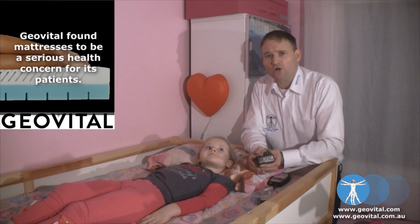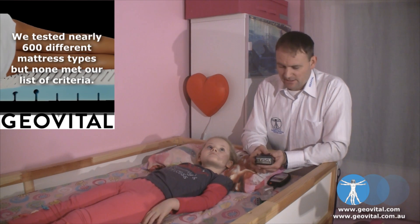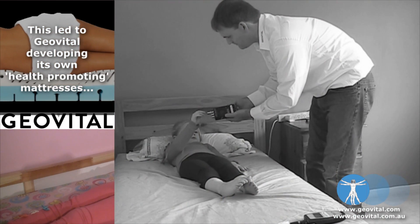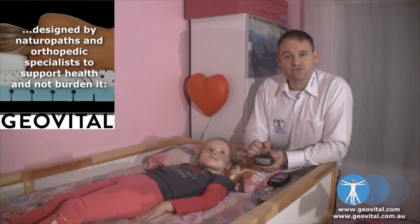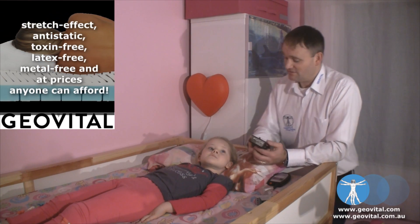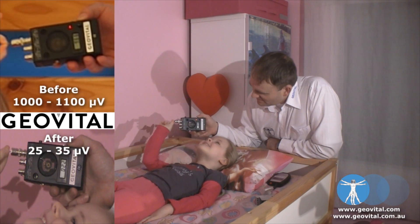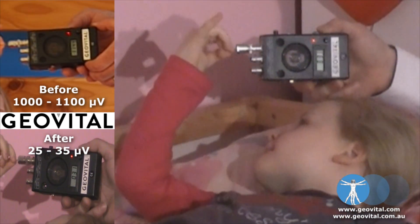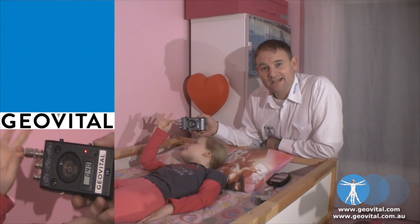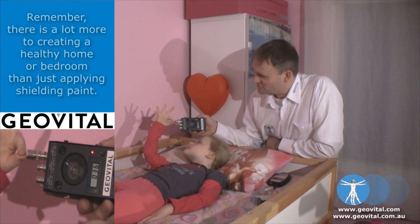Our electric fields are once again removed, which is wonderful. The whole reason for putting shielding paint in place was to address the issues of high-frequency radiation. As you remember from the beginning of the videos, we had levels of about a thousand to eleven hundred microvolts measured on the body, so it's interesting to see what those levels have become. We've got a really nice reading there — about 25 to 30 microvolts — and considering where we've come from, that is a fantastic achievement.